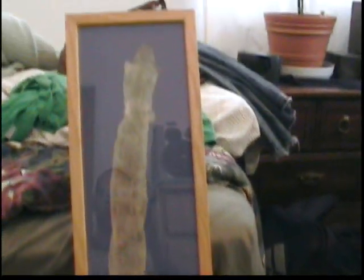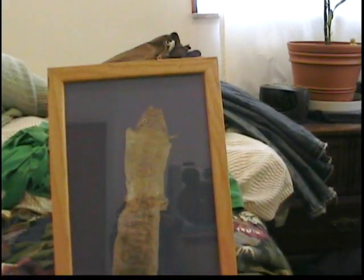A few years ago — this is actually my previous video with Petey — his eight-foot-long skin. This is a smaller one, it's about maybe three feet long. I had my dad frame this for me. We bought this frame.